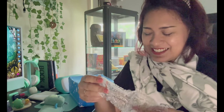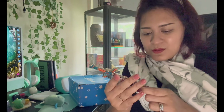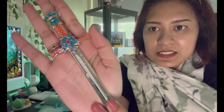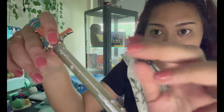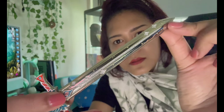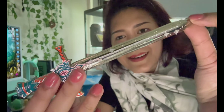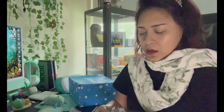Next one is in a drawstring bag — we can see a sword. Oh it's really nice! Let's get it out. It's fancy! I love it. In the middle of the blade it's really glittery and shiny. This would be good for a letter opener — I have one like this. I wonder what book it's based on. I really love this.